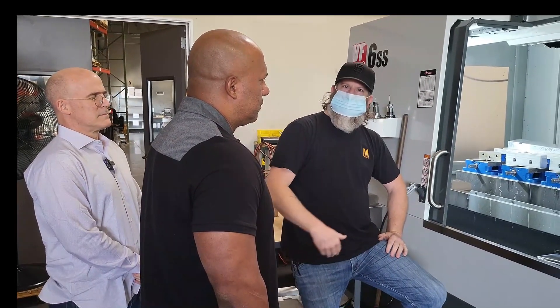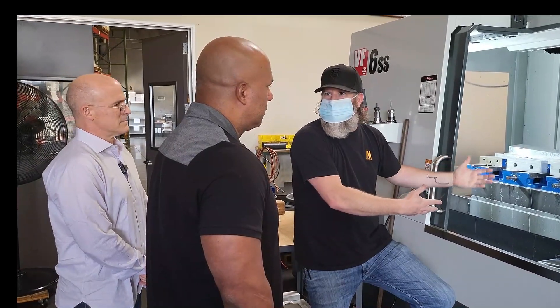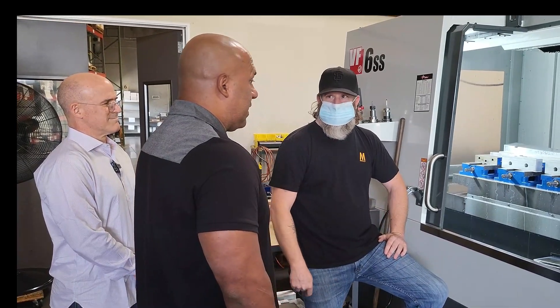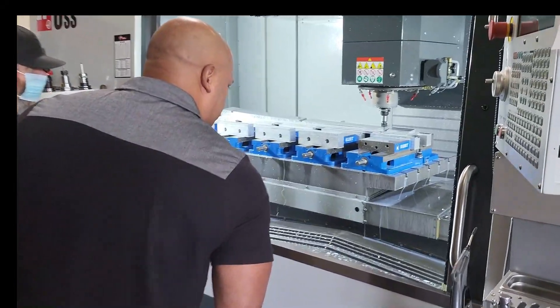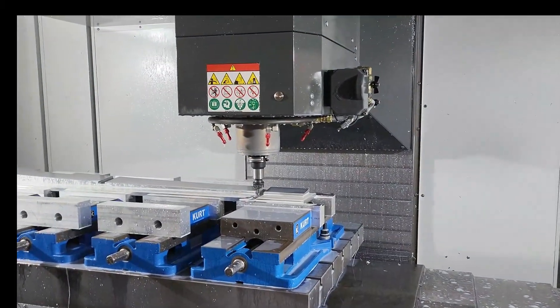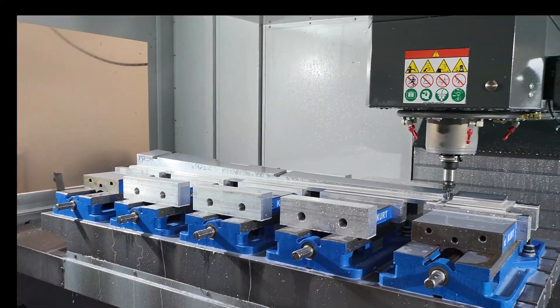So it's a fixture for a fixture that we have to run for something new we're coming out with. It's a trip. I mean, it's crazy. I've never seen anything like it — it's the first time I've seen something like this. Just incredible what goes behind the scenes.